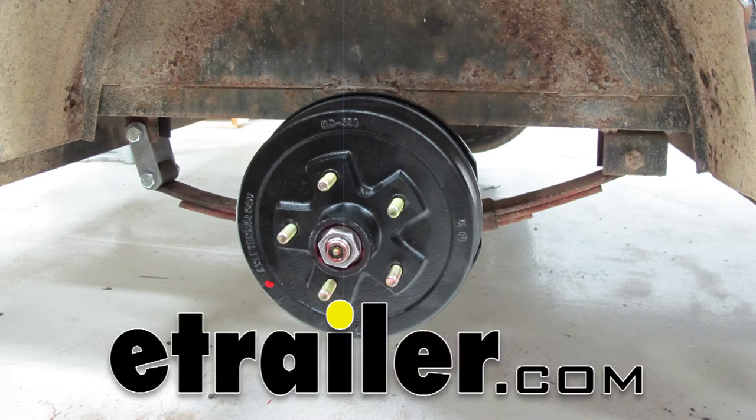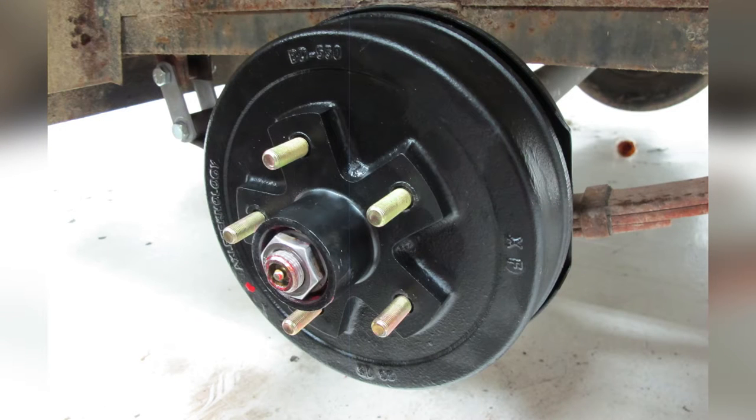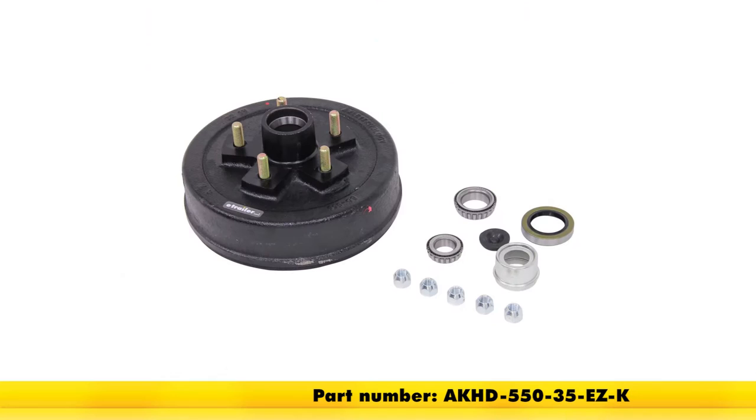Today we're going to be taking a look at and also showing you how to install the e-trailer trailer hub and drum assembly. These are designed for use on 3,500 pound EZ Lube axles. They have a 10 inch diameter and a bolt pattern of 5 on 5 inches. The part number is AKHD-550-35-EZ-K.